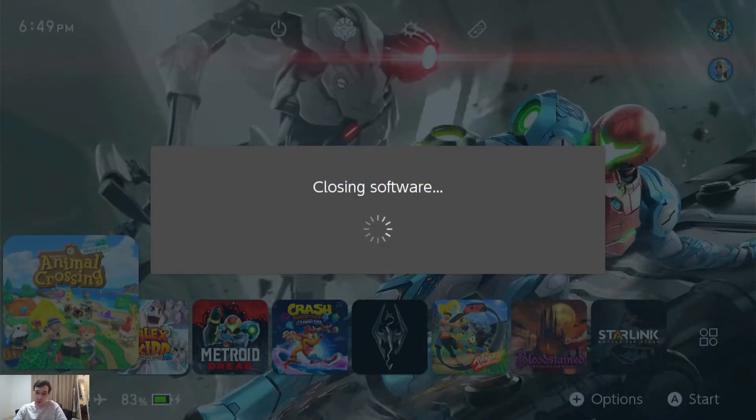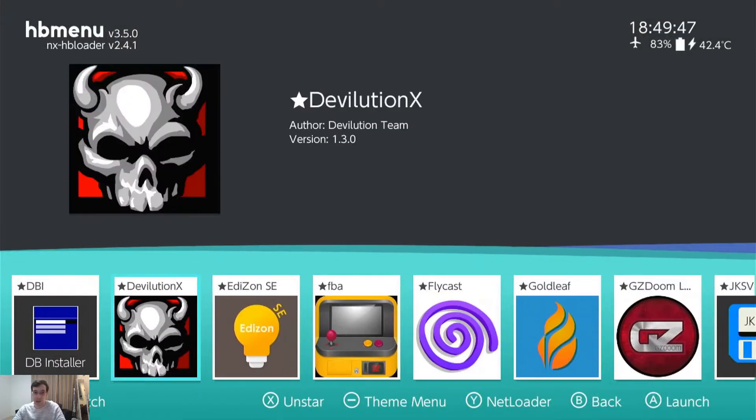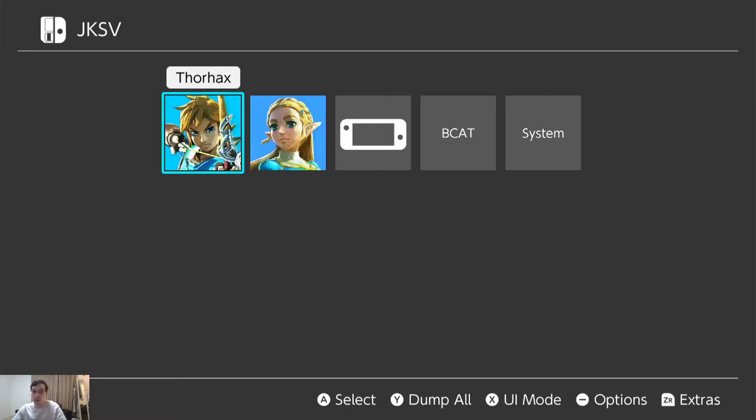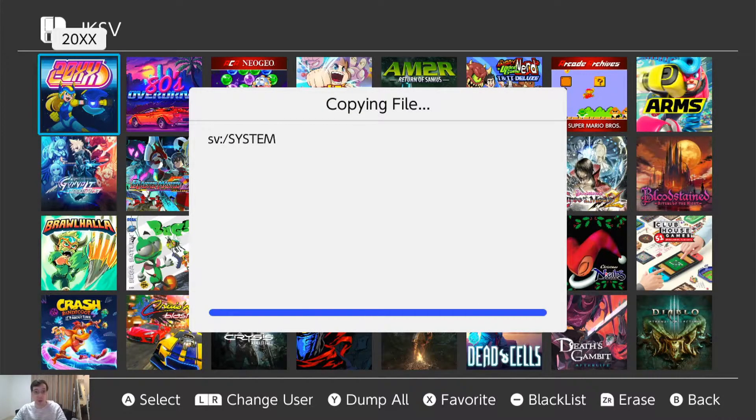So now that we know how to deal with Animal Crossing in special cases like this, I'm going to show you how to back up your regular saves. Back again in JKSV — it's the does-it-all utility. I have one main profile I've played most of my games on, but I have two profiles on the system. I'm just going to back up all of my games for my main profile. Dump all — press the Y button. That means backup: dump all the saves and save them on your SD card. It didn't ask me for any kind of confirmation, it's just doing its thing.